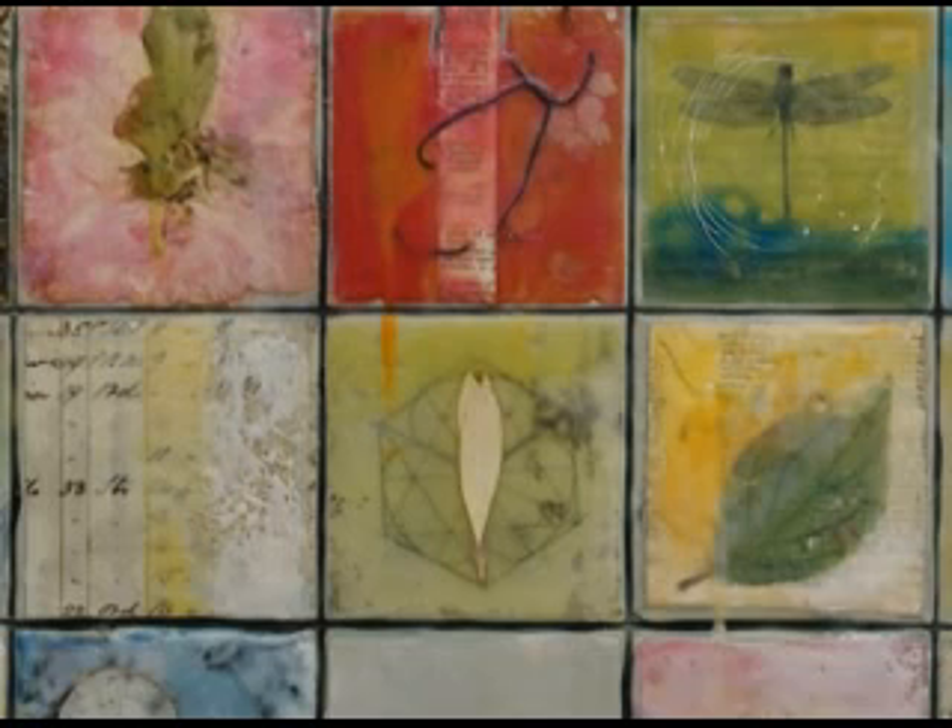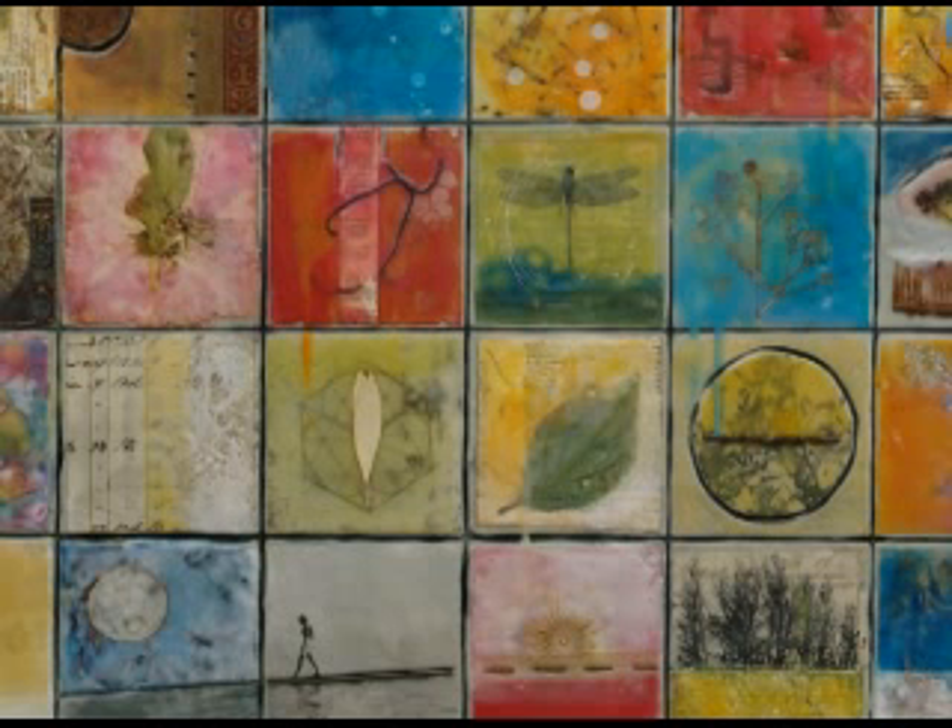Her intention was to have depth going on within each square without it being so busy that it couldn't work as a whole.